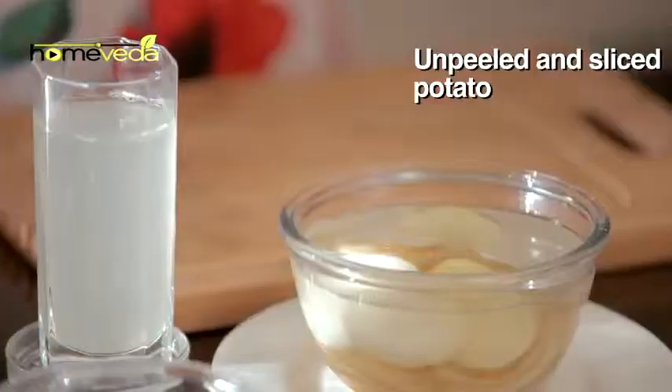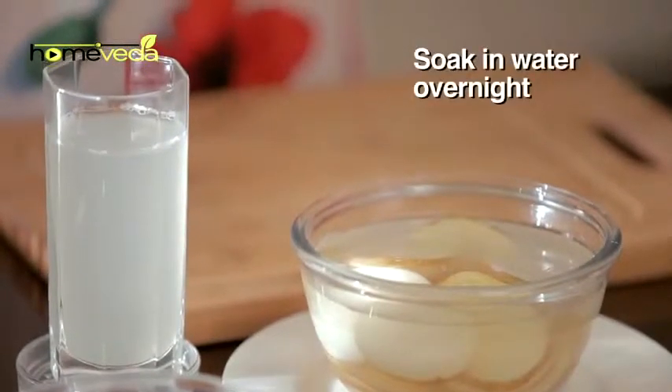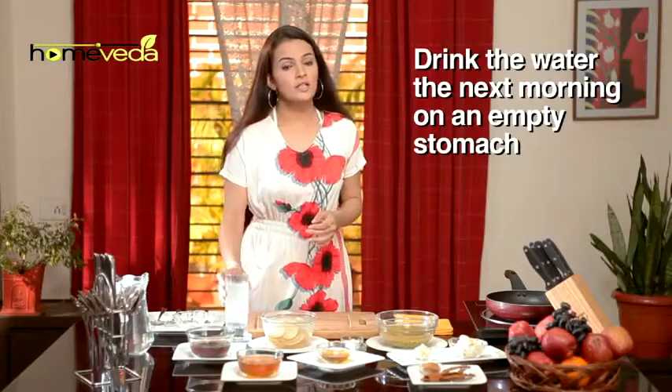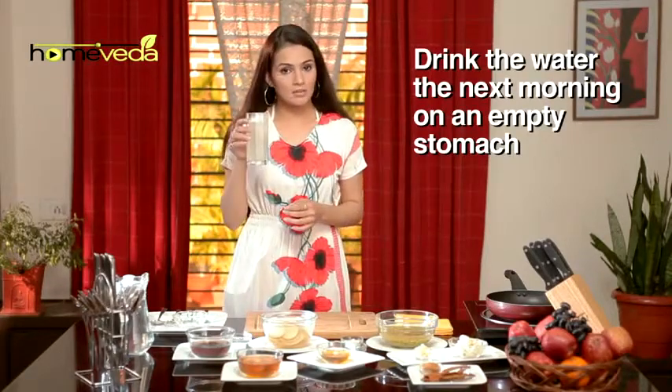Take thin potato slices — do not peel the skin. Place these slices in cold water overnight. Drink a glass of this water on an empty stomach in the morning.